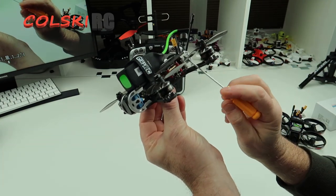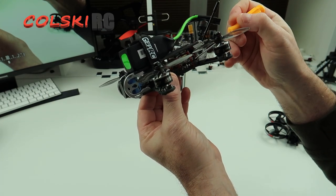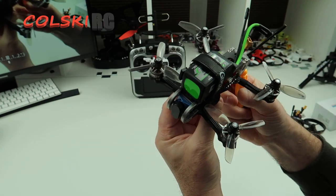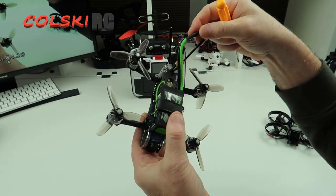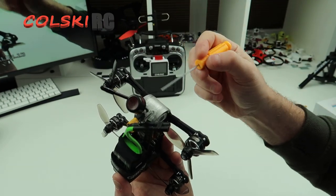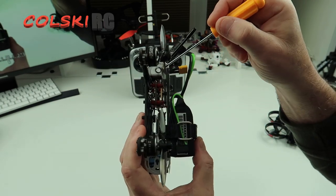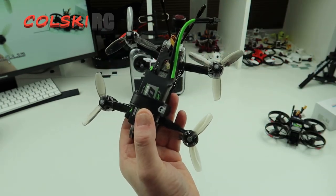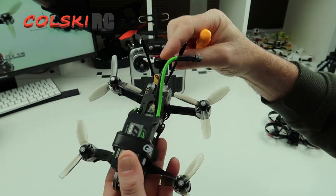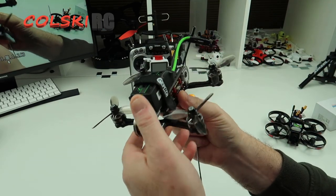This comes with the F7 stable stack, so you get twin gyros, you get 35 ampere ESC, you get 500 milliwatt VTX — which is really nice — and the antenna comes through the back of this TPU, which is see-through because it's got LEDs. On here you have the buzzer, and on there you have the capacitor. The strange thing is, in the box you get one of these with an SMA connector, which obviously wouldn't fit on this anyway, and I don't know why you get that in the box.